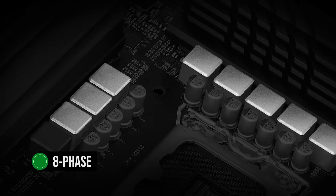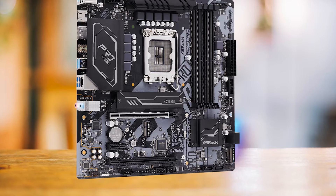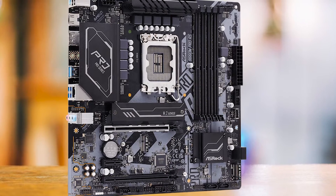The motherboard uses an 8-phase power design with basic cooling, which is sufficient for low-power processors. However, if you're considering pairing it with a Core i9, you'll need to keep it in stock 125-watt mode to avoid overheating.